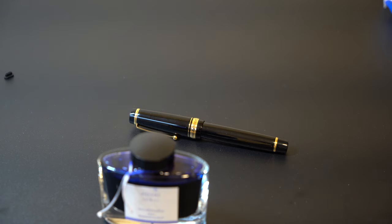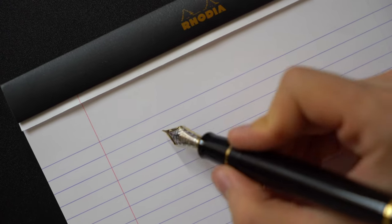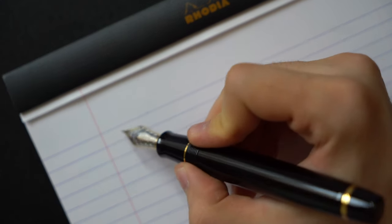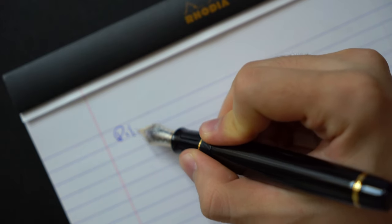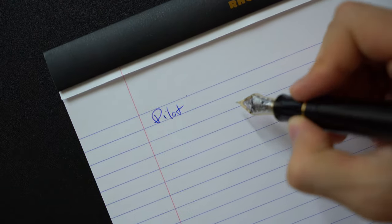Now let's get into the writing sample, which is the most important aspect of any pen. This is an 18 karat gold two-tone fine medium nib, so it's definitely on the finer side as you can see.